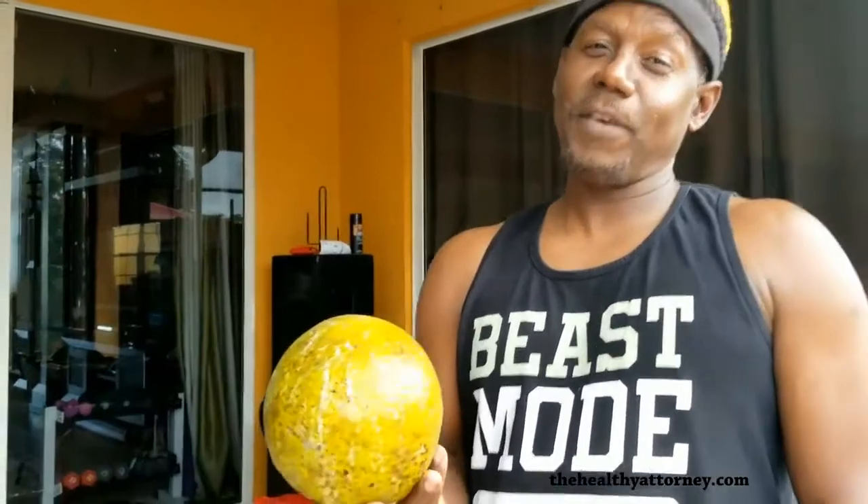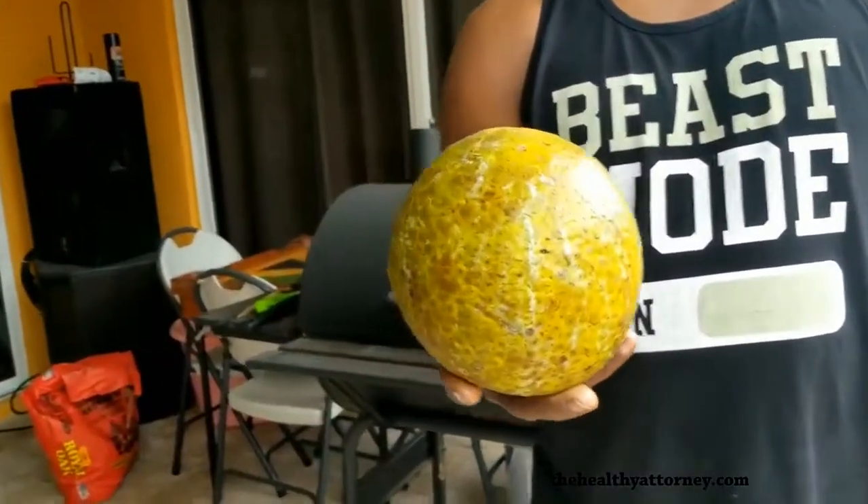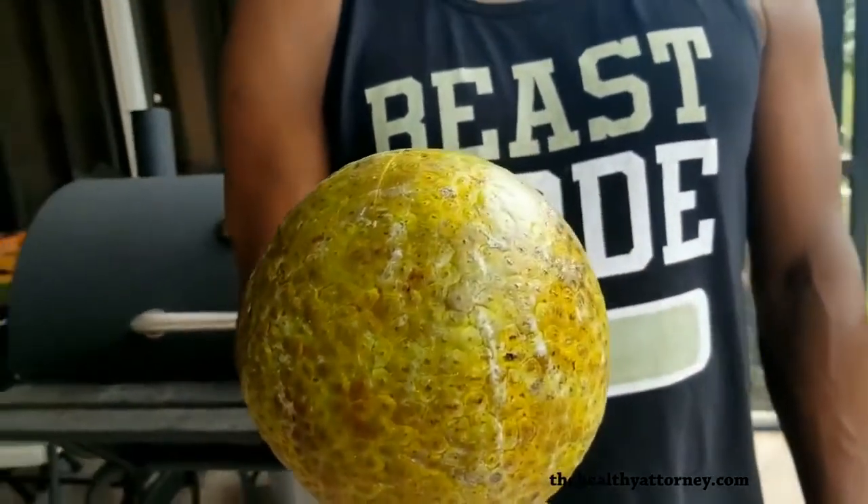What is that you have? I have a beautiful roasted breadfruit. I'm getting ready to put it on my grill.